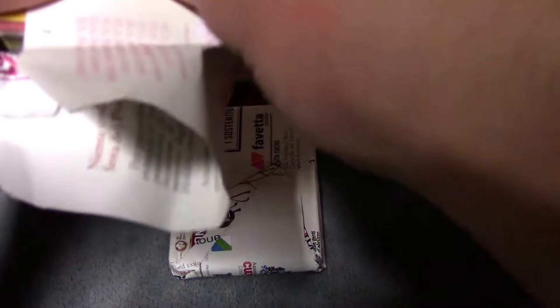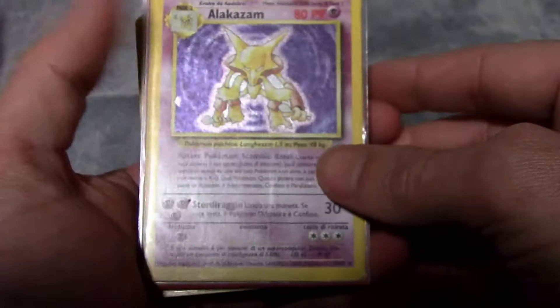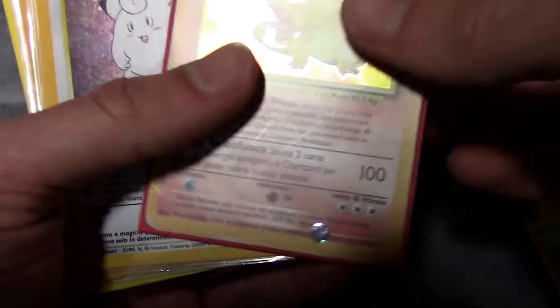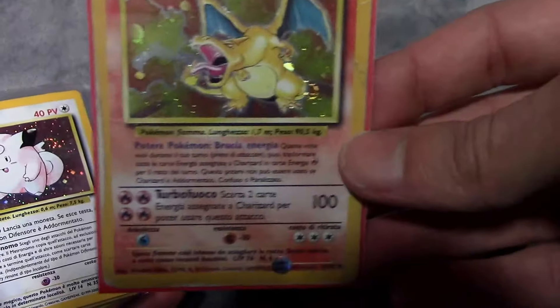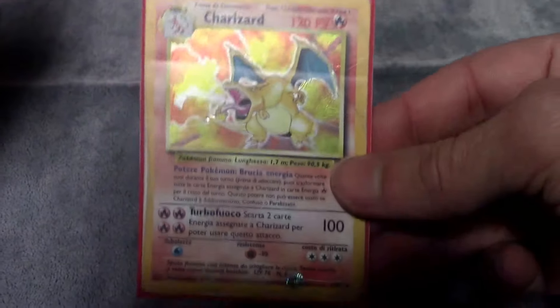I have kind of a general idea of what we're going to get. I'm hoping everything that was in the pictures. I know it's a semi-complete set of an Italian Base Set. I don't know if it's a first edition. I hope the conditions are good. Right off the bat, we got an Alakazam — Italian, that's pretty cool. We got a Blastoise in Italian. And we got a heavily damaged Charizard in Italian. But it's still a Charizard nonetheless — still an Italian Charizard, which is pretty cool.